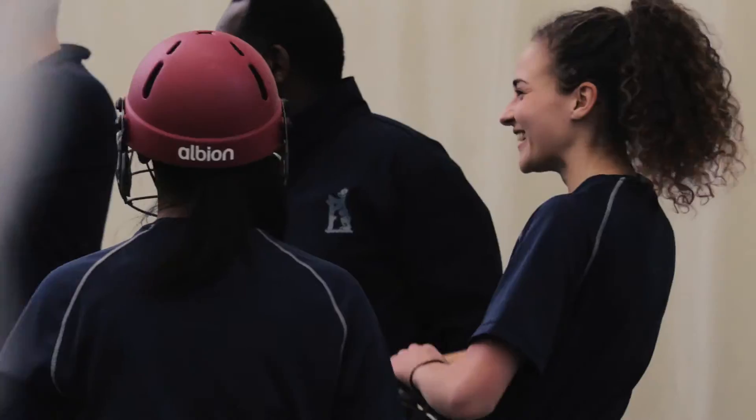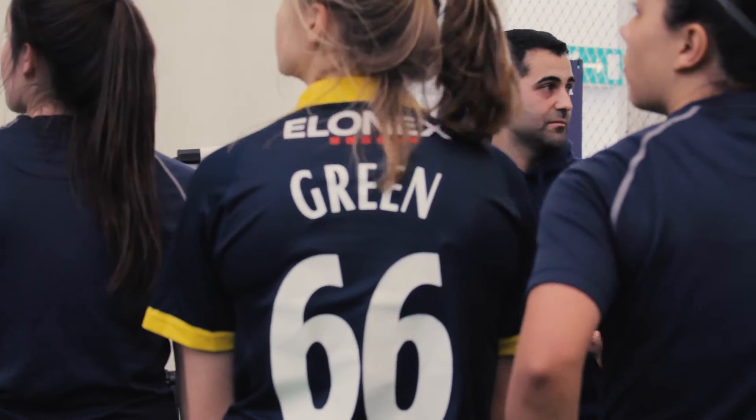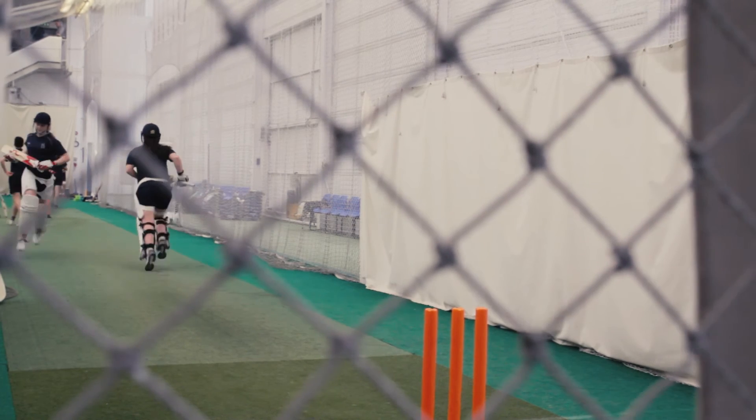We've got about three or four more sessions in the indoor centre and then we're going to head outside early April. We've got an internal game to start with and then a pre-season week just leading up to the first game for the first team, which is on the 30th against Kent — first and second place in the 50 overs — so it'll be a real good start to the season.